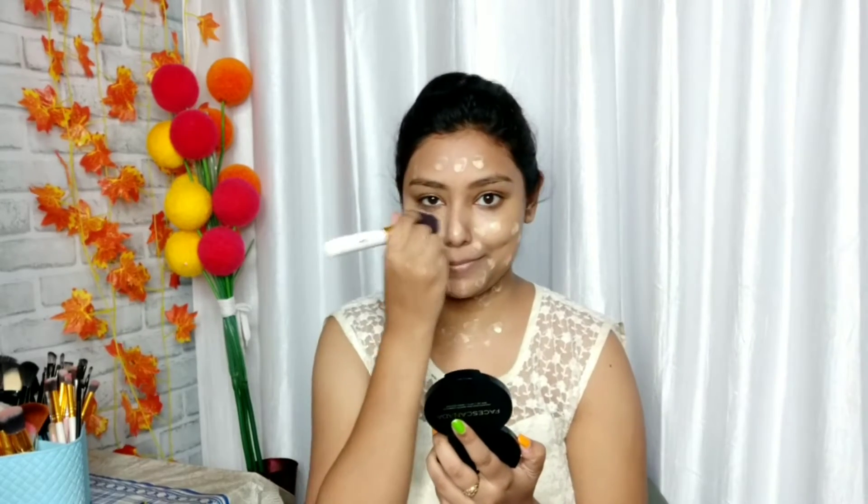I will use Lakme Absolute Blur Perfect Primer. This is not a silicone-based primer, but it is a very good primer. I will apply the Maybelline Fit Me Foundation. My shade is 128 Warm Nude. I will apply it on my face and neck and blend it with a brush, then with a beauty blender. I wanted a little heavy base for today, so I used this foundation.